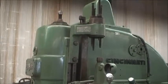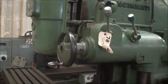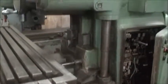The knee will raise 13 inches and the vertical head will travel 6 inches. Spindle speeds on this machine are 18 to 1800. It's got a number 50 taper spindle. The machine weighs approximately 9,000 pounds. It's a 10 horsepower main spindle motor and also has a 5 horsepower knee motor.